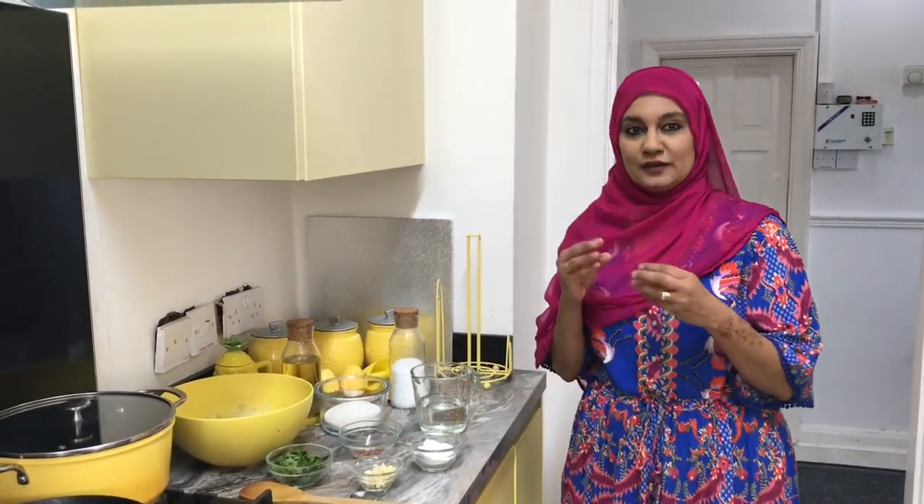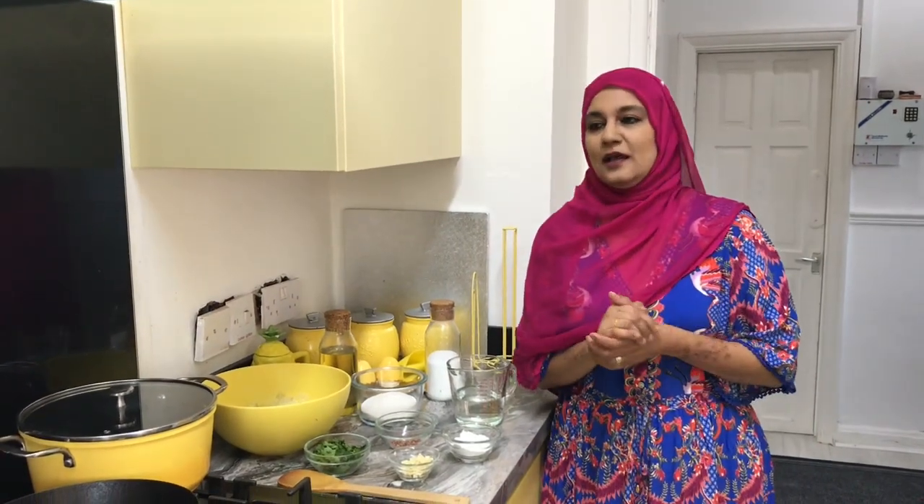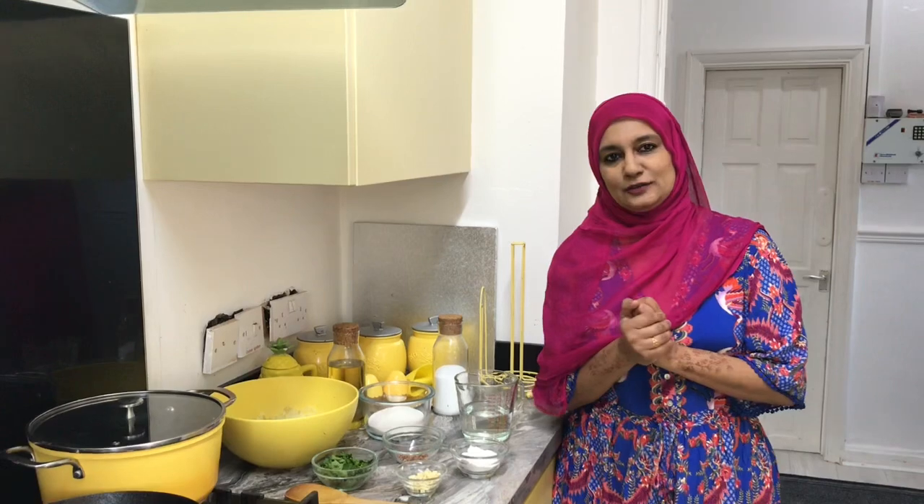Assalamualaikum viewers, how are you all today? I hope you are all okay. Today I'm making mini crispy potato bites — it's my son's type of food, like waffles, potato rings, mini crispy potato bites, and samosas. He loves eating that kind of snack, so I'm making that snack today.